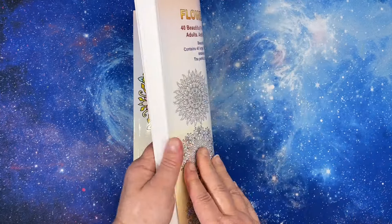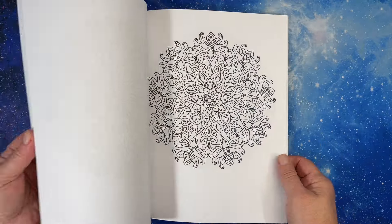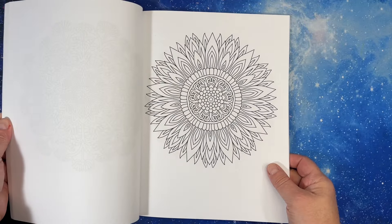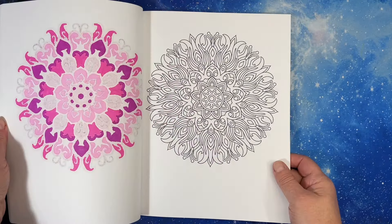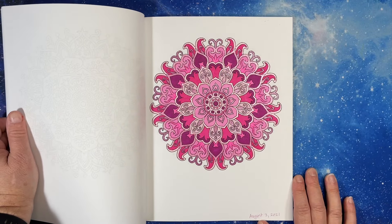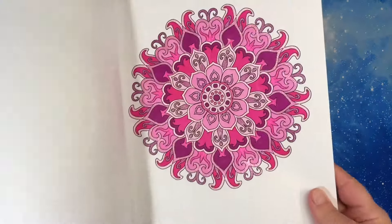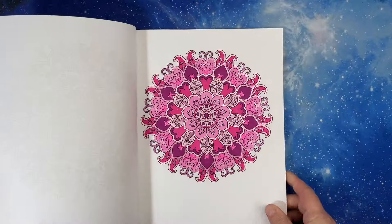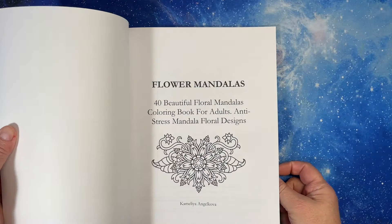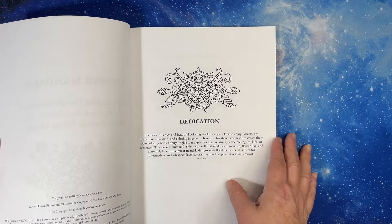The last mandala book I have from Camellia Angelkova is Flower Mandalas — 40 Floral Mandalas. This one's one of the older ones, actually one of her first mandala books. It has beautiful mandalas in here. I've done one — I think it was a color palette challenge. I did it in August of 2021. I love my colors. This one came out in 2018, so it's been around a while.